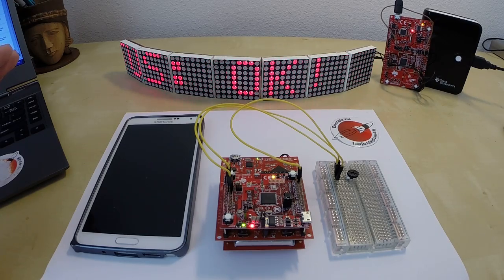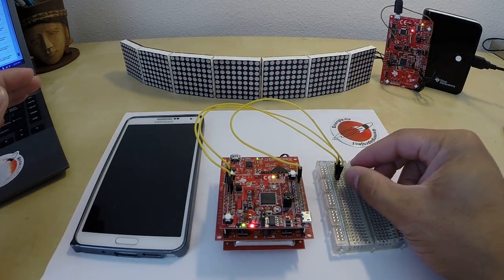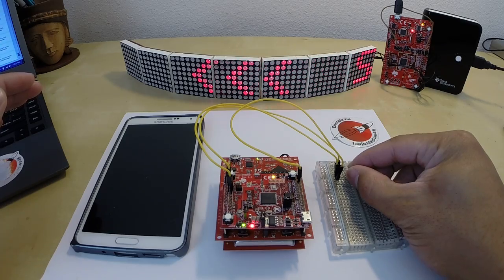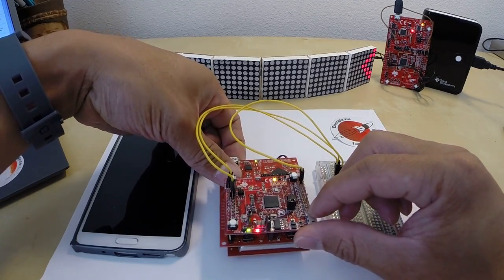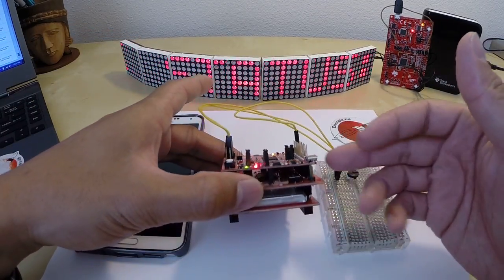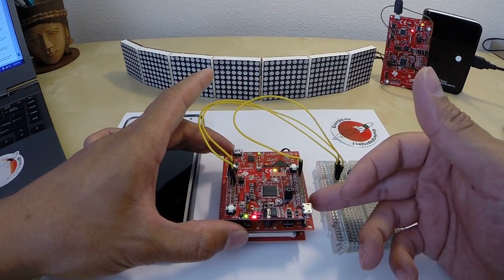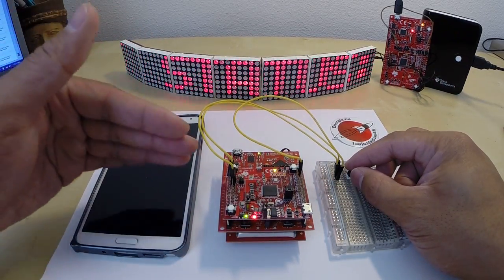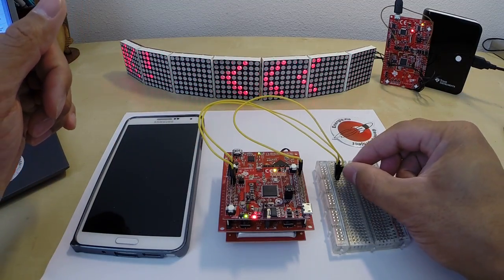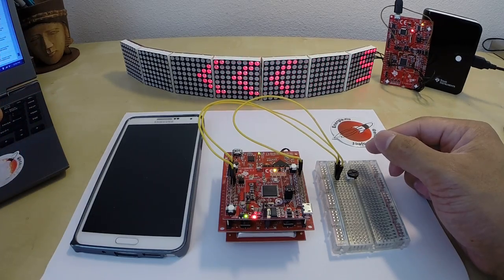So with that, let's go ahead and give it a shot. So first thing to notice is the status right now is at an OK level. But as I turn this knob, I should hopefully get a text message on my phone. So the first thing I'll do is I'll reset the board. Again, the Launchpad is hooked up to a battery pack here. And the first thing that the Launchpad will do is connect to my Wi-Fi network here at home. So my Launchpad is now connected. I'm just going to start turning this knob here, and I should get a text message on my phone shortly.